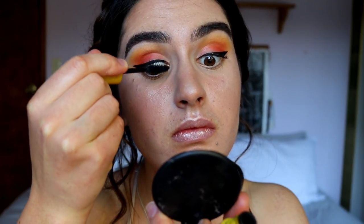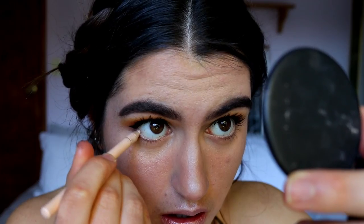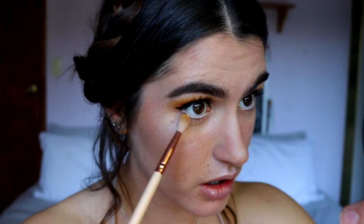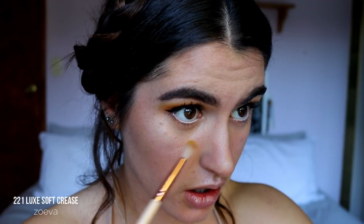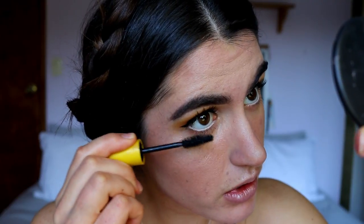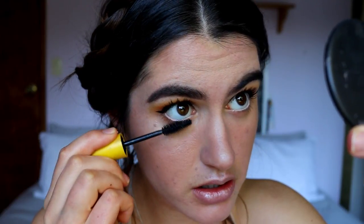I'm just going to place on some mascara and put a nude through my waterline, keeping it super simple today — no lashes, just a simple natural feel to the look. That nude really opens up the eyes and makes them look so much more awake. I'm also going to softly smudge a tiny bit of that yellow and light orange just on the outer corner of the eye, then go in lightly with a bit of mascara on my bottom lashes — nothing too crazy, since it is such a soft bottom lash line.